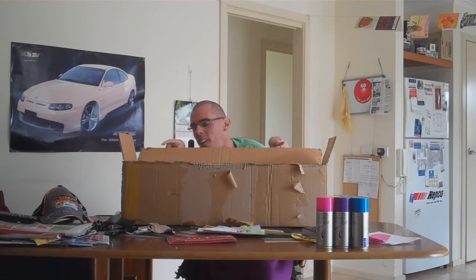Hey guys, I'm back again. I've finally got all the fucking foam out of the box. Now there's no more foam.